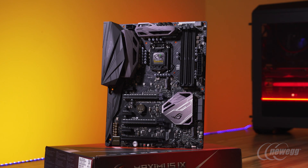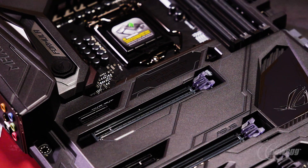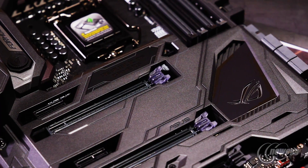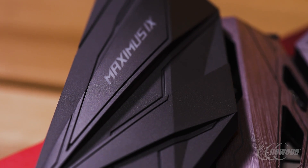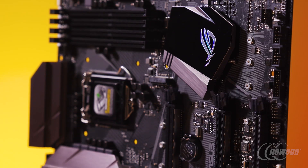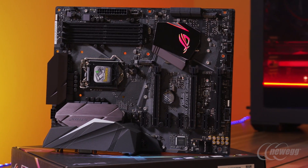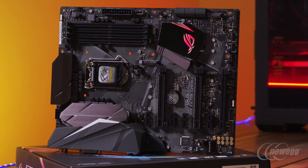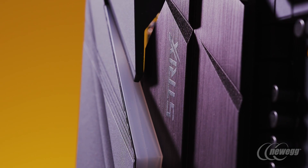If you're a user focused on specialized water cooling and want advanced aesthetic flexibility, you're probably going to gravitate towards the higher-end ROG series. If you're in that middle zone where you want to focus on gaming but not jump into ROG, and still want a great design aesthetic with RGB lighting, the Strix is really well suited for that.